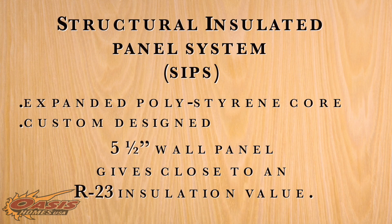The structural insulated panel system, usually called SIPs panels, is a manufactured product custom designed to your architectural drawings, built in an off-site plant, and delivered to the site in panels and erected. These panels have an expanded polystyrene core laminated between two sheets of OSB. A typical five-and-a-half-inch wall panel gives close to an R23 insulation value.